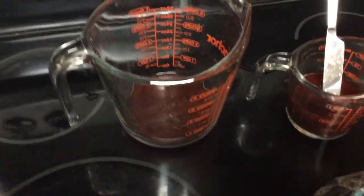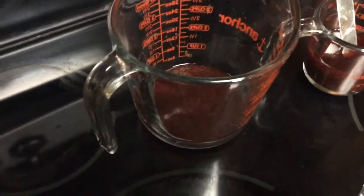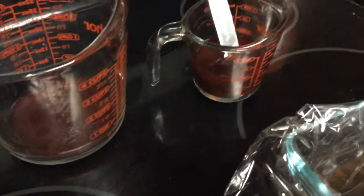When you buy the frozen fish food to make medicated fish food, I recommend buying the flat packs. I used about half a pack — it makes a cup thawed. I measured out half a cup, and I know it takes one teaspoon of medicine for every half a cup.